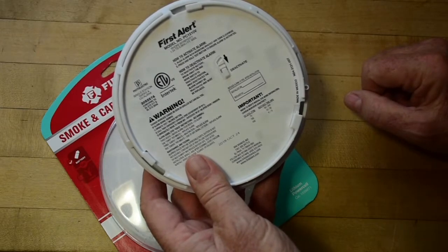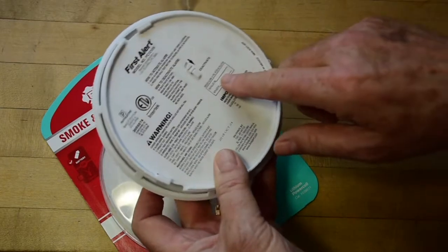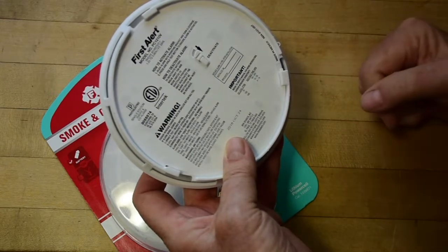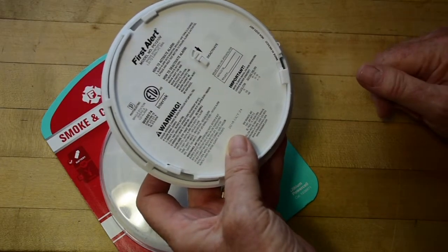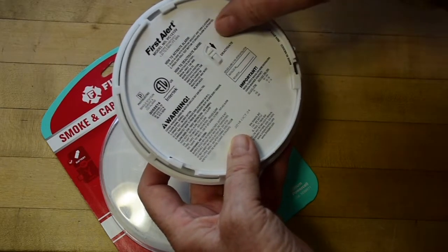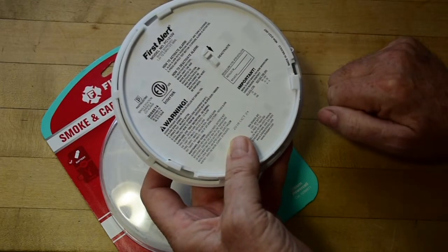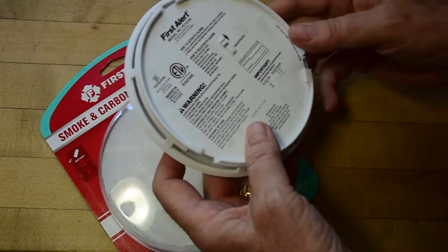If you ever want to permanently deactivate the machine, as instructed, you would take a pair of pliers and take this little tab off, and then you could push the switch further down, and the thing would be dead forever. We don't want to do that. We just want to reset it so we can enter a new location. Here's the answer: you just slide this little switch up, and it's now new, as if it had just come out of the package.